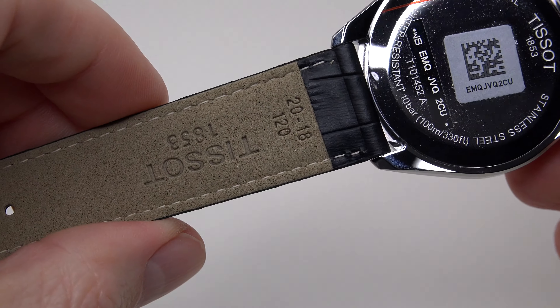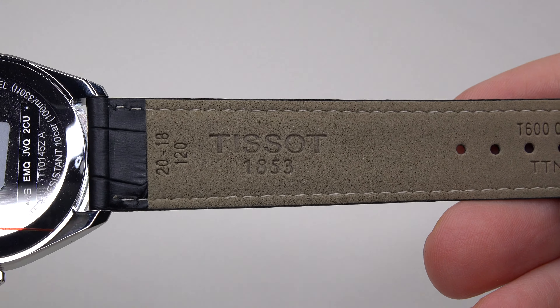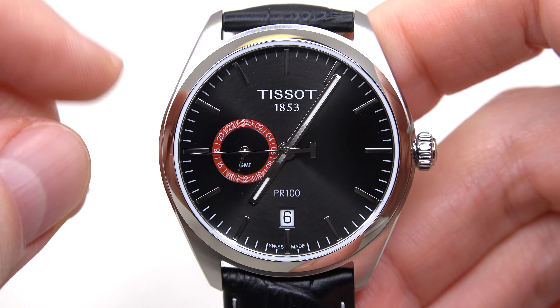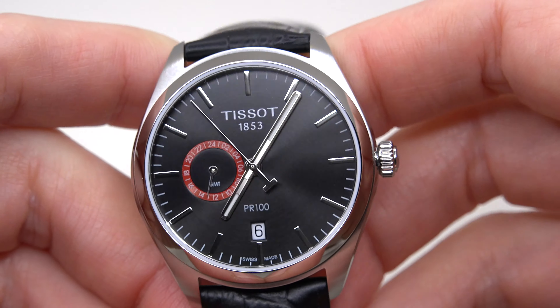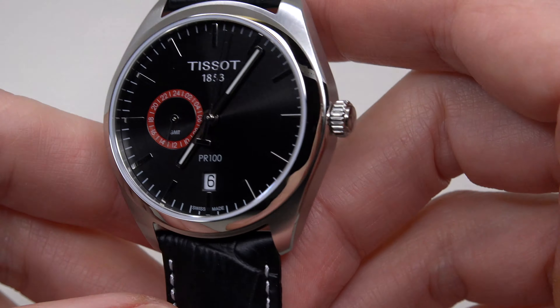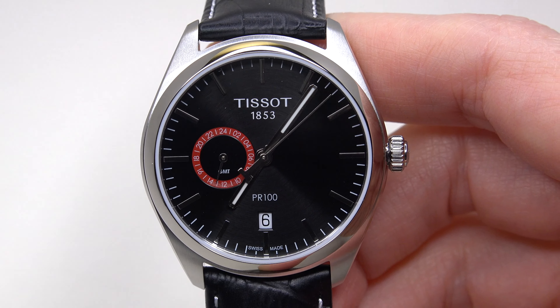Let me remove this packaging. And finally the watch! Looks like a nice tiny watch — yes, tiny. It's not for everyone; it's just 39 millimeters case size. So guys, today we have TESA, it's the PR-100 series.